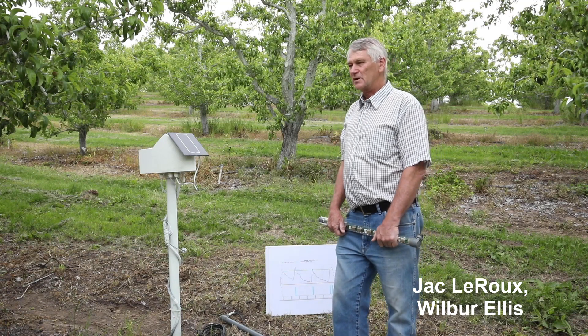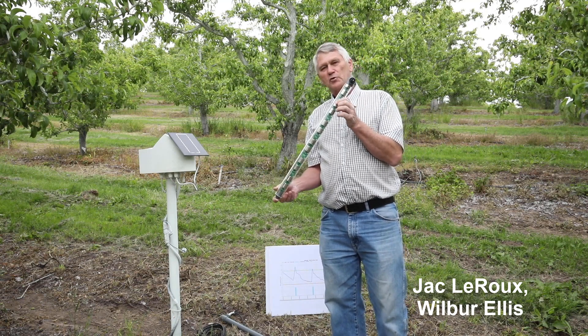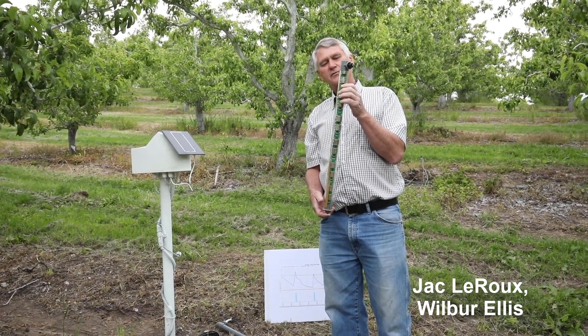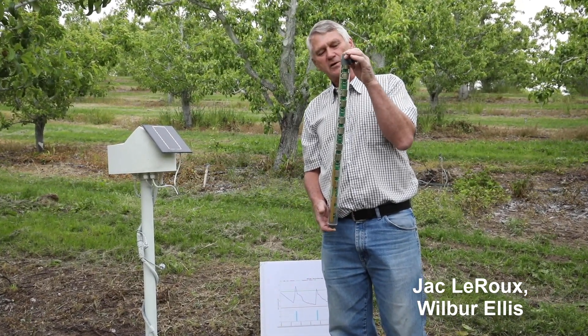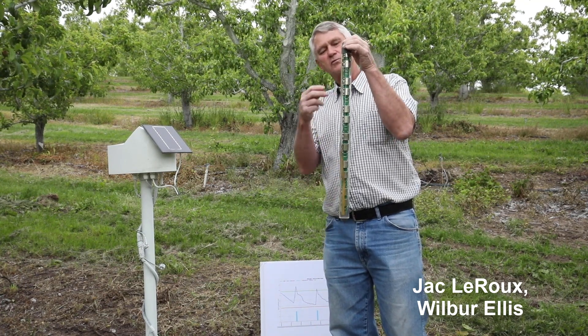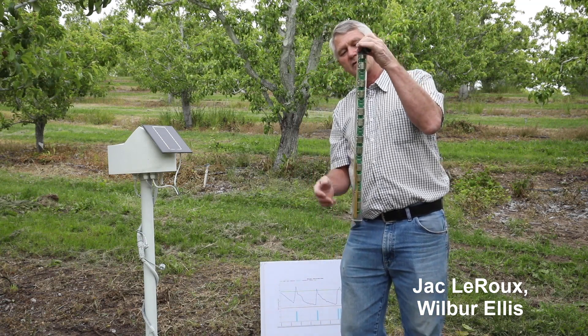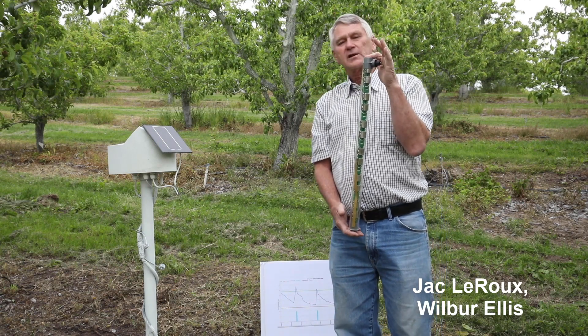I have some samples I'd like to show. I happen to have a see-through version of a probe like this. You've heard all about the probes from Troy — different types. From a commercial point of view, we like this kind of thing. It's a capacitance probe, but we call it a profile probe because we have numerous sensors built into it. This is just a two-foot one with six sensors — you can actually see them there in pairs — but you can get this in any length.